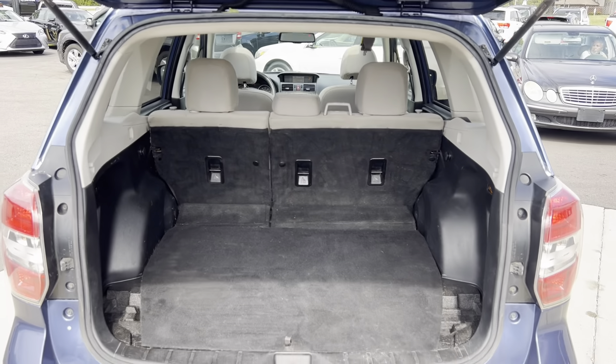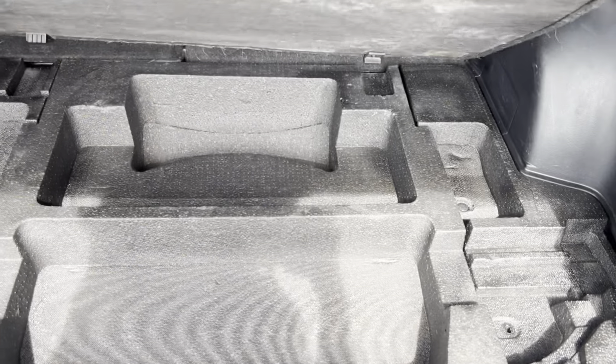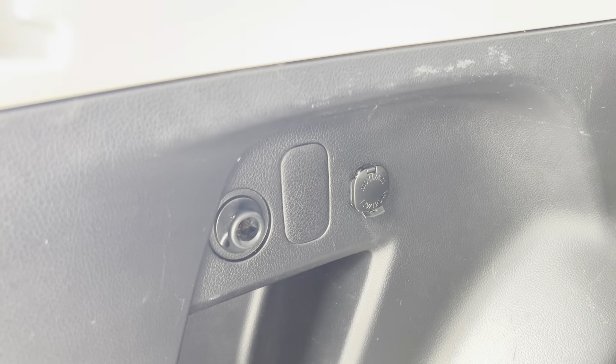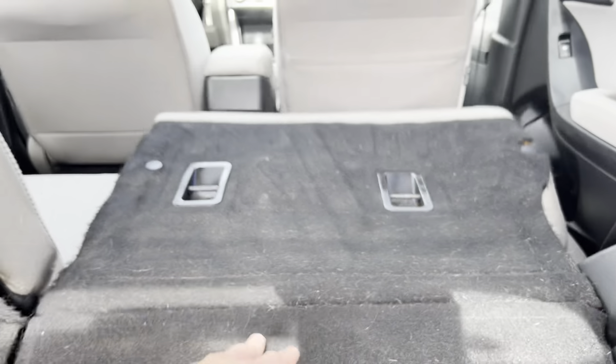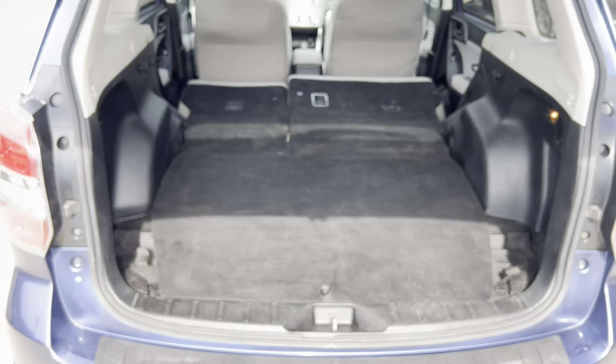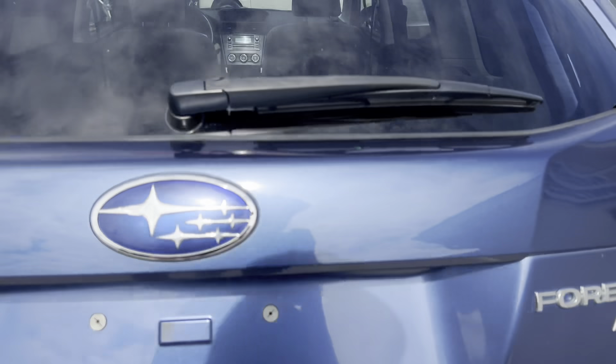Popping this thing open — got a pretty good amount of trunk space in here. I've also got a little bit of space under there as well. Got a 12-volt over here, and this also folds down — these seats up here — so if you wanted to give yourself a little bit of extra storage space, you can definitely have a lot more there just by putting the seats down.